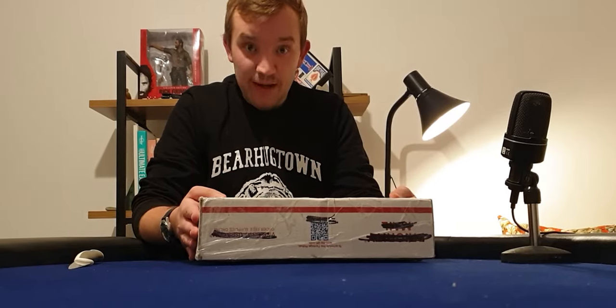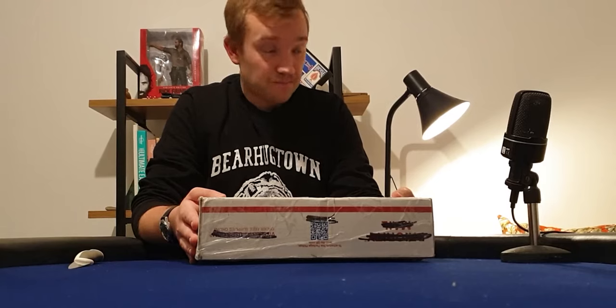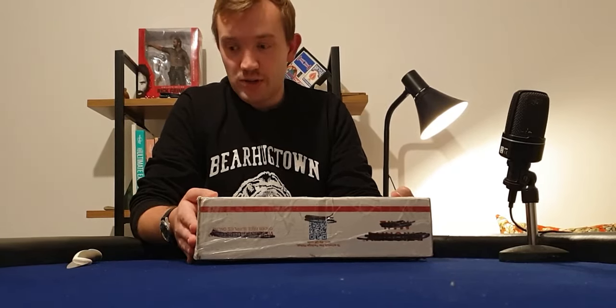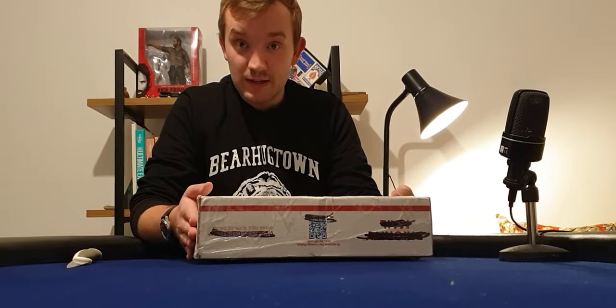I'm really excited. I love a good mail day and I thought what better way to kick off this channel than a good old-fashioned bit of unboxing poker chip porn. So thanks for watching — let's get underway.